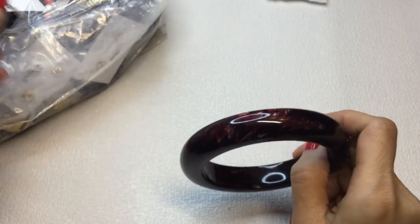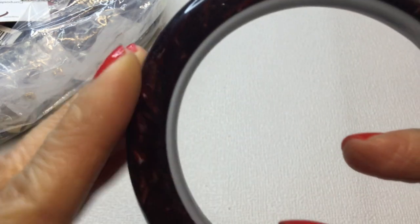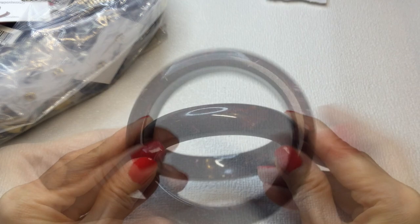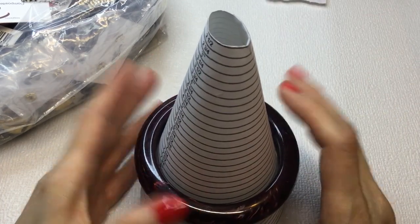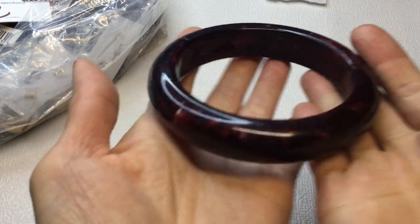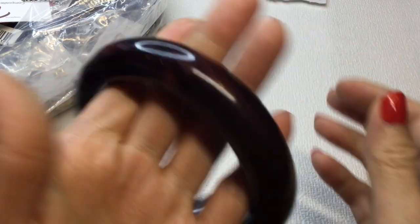Next we have this bangle. Really pretty — it's a reddish brick kind of red with white marbling. It measures 8 inches around. A really beautiful bangle — sort of a Bordeaux color. If anybody wants this, it will be $4. Very pretty.